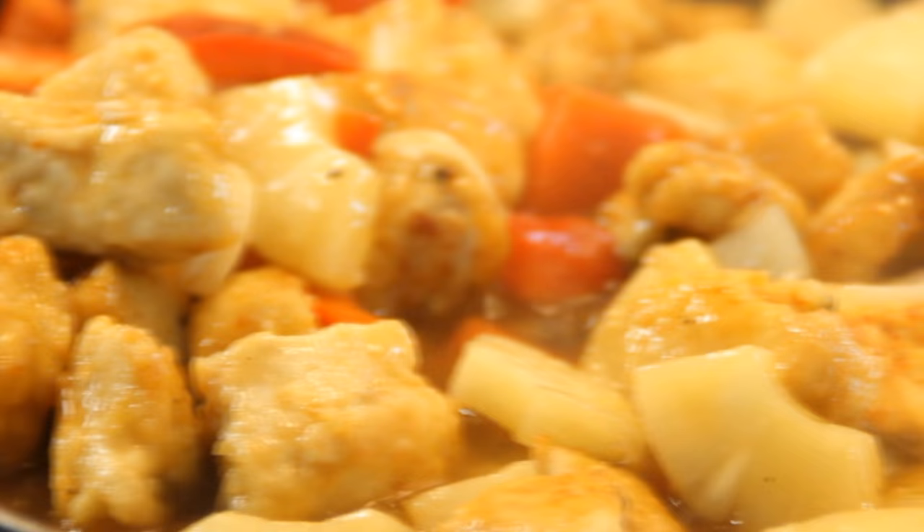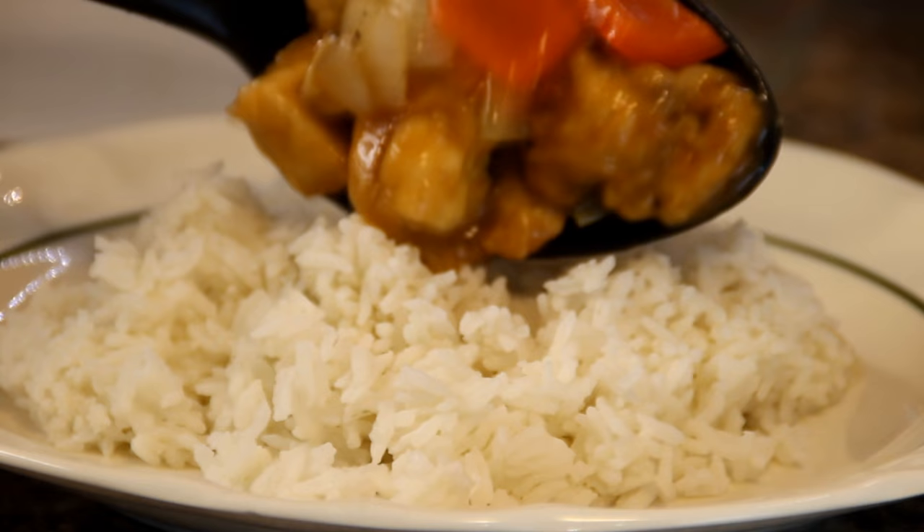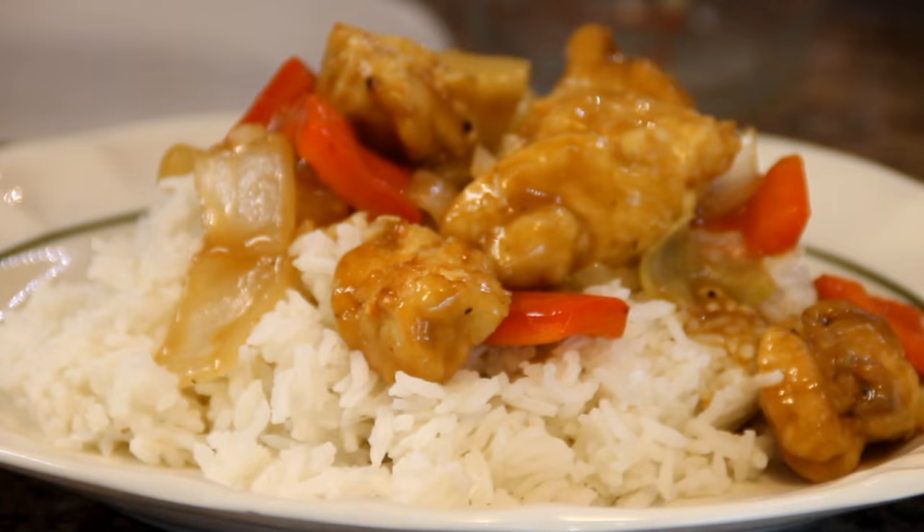Now the sauce is thickened — there you have it, our pineapple chicken. I like mine over some rice, but it's entirely up to you. Give it a garnish with some spring onions and you're good to go.